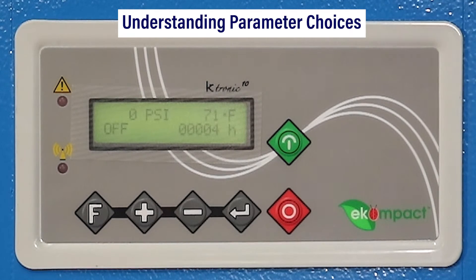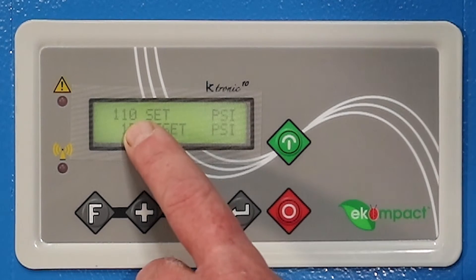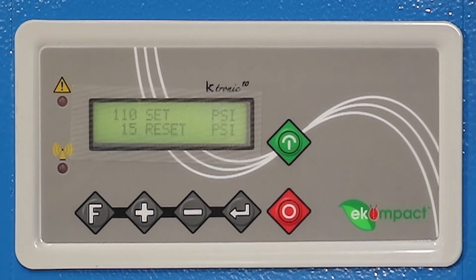We'll go through some of the parameter choices. Hit the negative button and you'll come up with set and reset. Set is your unload pressure and reset is your load pressure. In this case, the compressor is set at 110 to unload and then 15 psi differential, so 95 to load. It'll load at 95 and unload at 110.